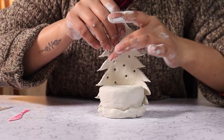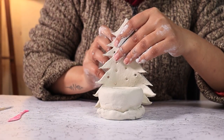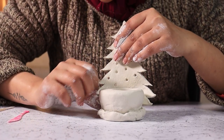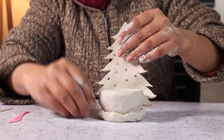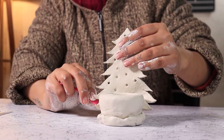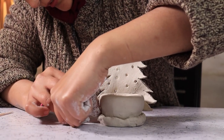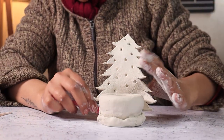You will notice that your tree is not holding up, so you might want to add structure behind it to keep it straight up. Make sure to blend the clay on the bottom so that the tree won't fall off once it is dried.